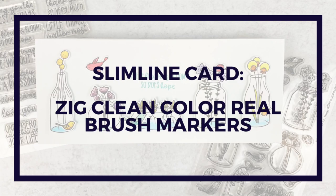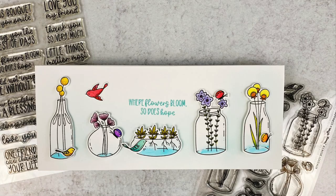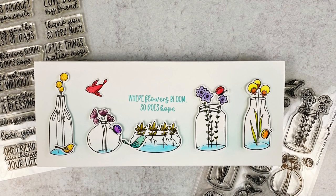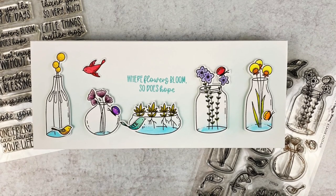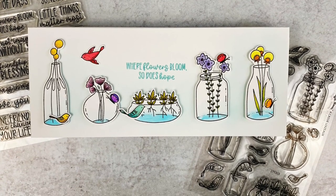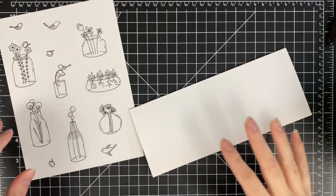Hello and welcome back to my channel. Today I've got a slimline card featuring a bunch of coloring using Zig Clean Color Real Brush markers and stamps and dyes from Waffle Flower Crafts. Here is a look at the card we'll be making today — you can see all those little terrariums and vases all lined up on my card. Let's get started.